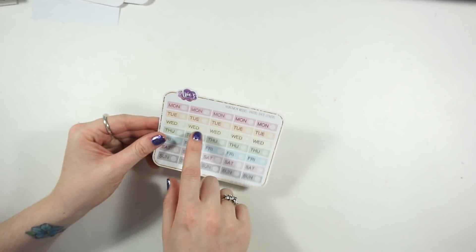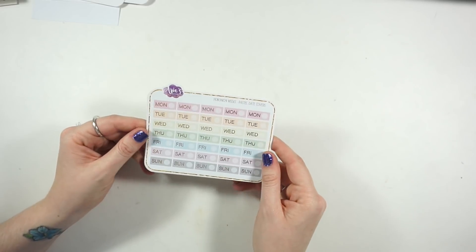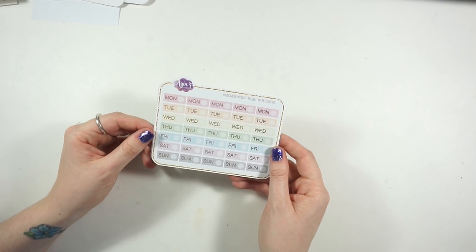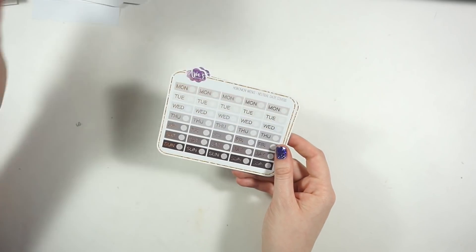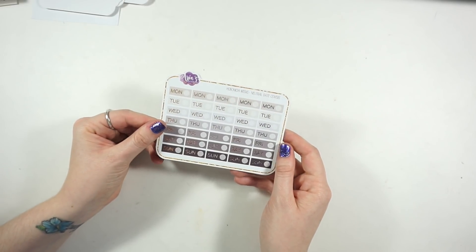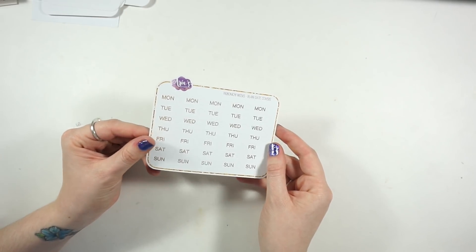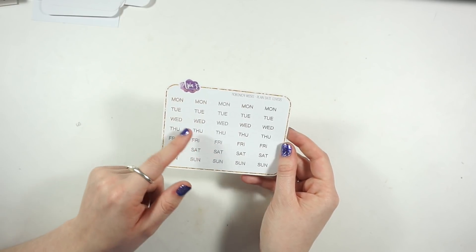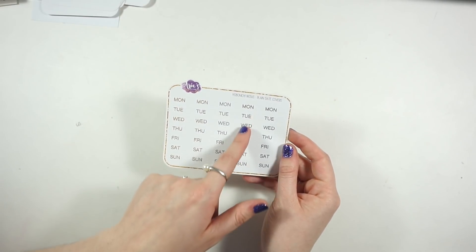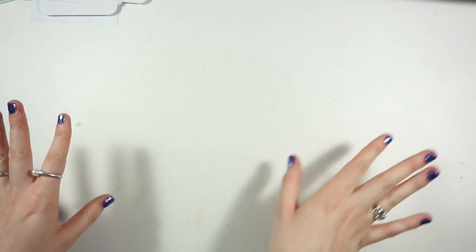I also got three different date cover-up sheets, each coming with five weeks on one sheet. The pastel day covers has different colors for each day of the week. The neutral date covers and plain date covers are just white with different colors on the inside - bronze, gold, silver, coppery, and black. So I'm all set for my Hobonichi - but I needed more obviously!